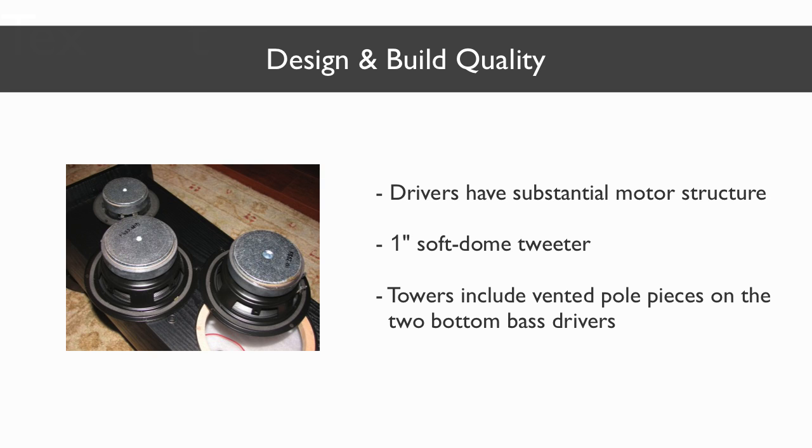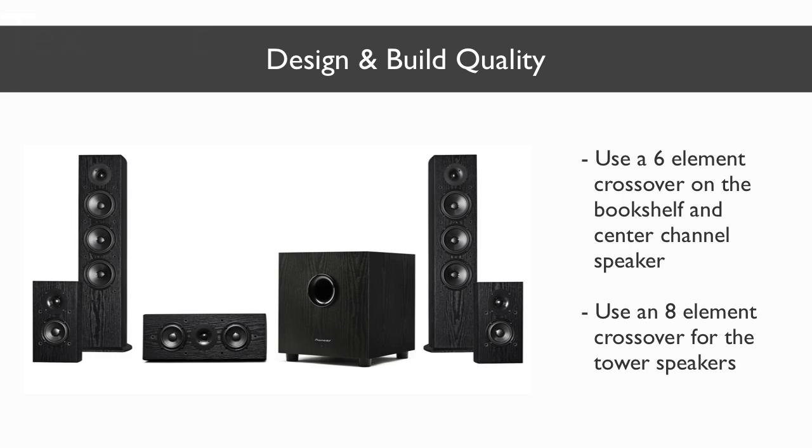This is another example of why these speakers sound so good compared to competing speakers. Other companies are selling a pair of speakers for the same cost as this entire home theater setup, and yet they're not adding the same level of detail and build quality. The same can be said about the crossover technology Pioneer uses as well. Typically, you'll find a very basic first order crossover on the tweeter, and often nothing at all on the bass driver. But these speakers have a six element crossover on the bookshelf and center channel speakers, and then an eight element crossover on the towers. It's another unexpected detail for speakers at this price, and yet another reason you won't find better sounding speakers for the money.